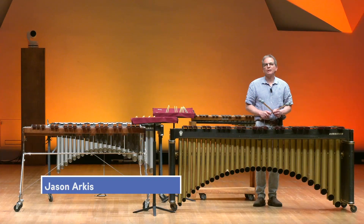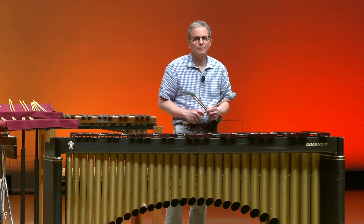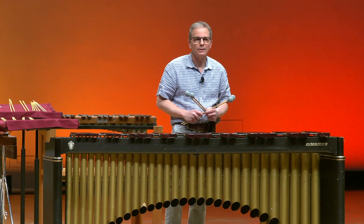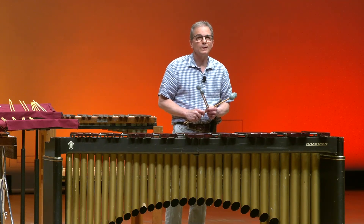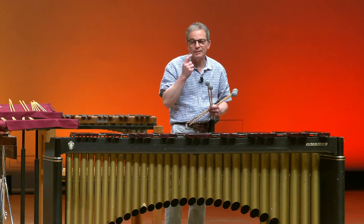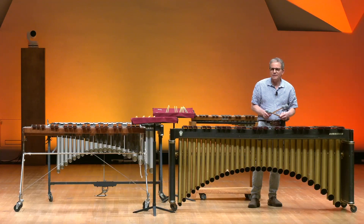Hello, my name is Jason Arcus, and I'm the associate principal percussionist and timpanist with the Minnesota Orchestra for the last 28 years. I started playing music when I was 8 years old on the clarinet, and then I moved over to percussion when I was 12 when my dentist told me that I needed braces and had to stop playing the clarinet. The rest is history, because I never left the percussion instruments and never went back to clarinet.